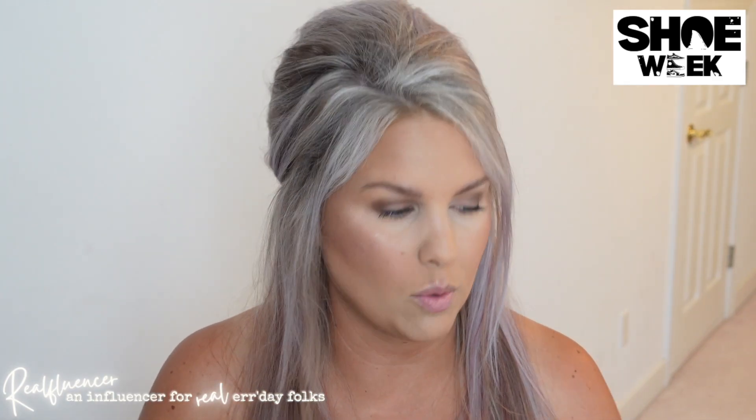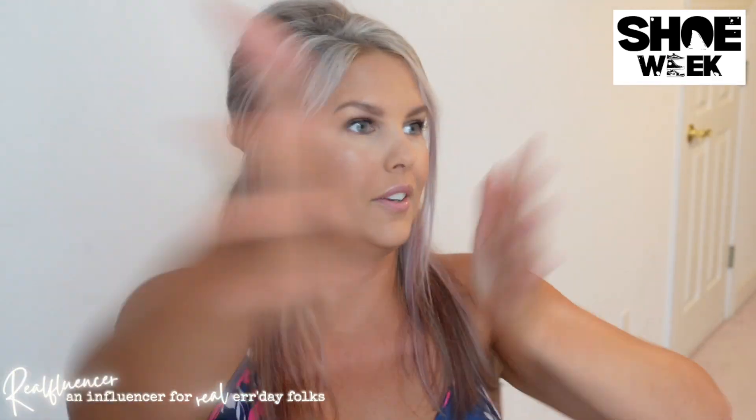This is vacation Jen right now. You're going to see two different Jens in this video, by the way — it sort of is what it is. Let's go, let's do it.